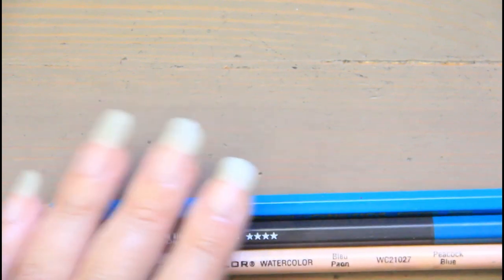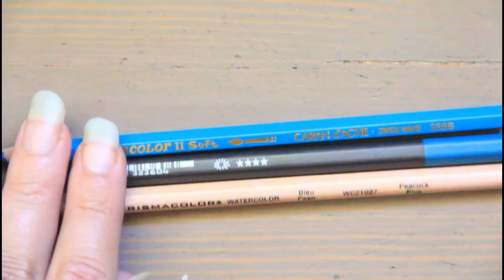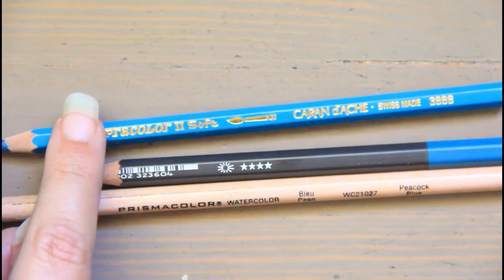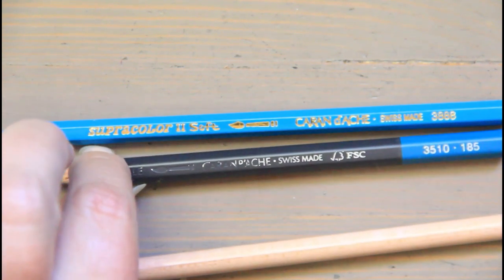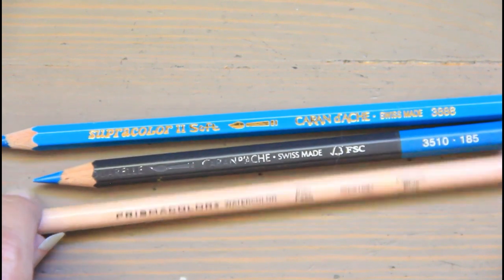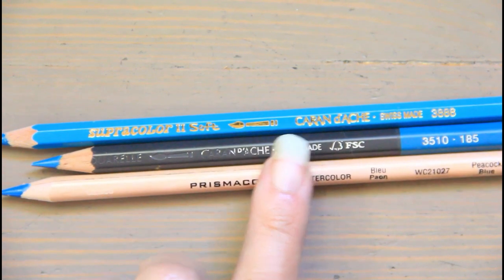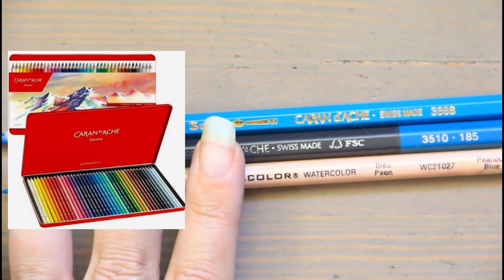The first format is watercolor pencils. I have three formats here — two by Caran d'Ache: the Super Color in cobalt blue, and the Museum Aquarelle in ice blue. The third is the Prismacolor Premier watercolor in peacock blue, which belongs to our kids. I'll be doing a demo of these later in the video to compare and show you what they look like.